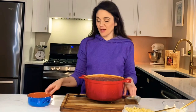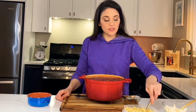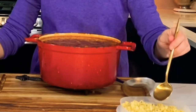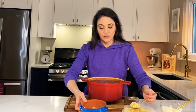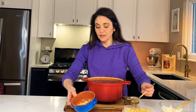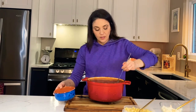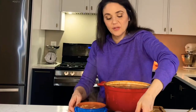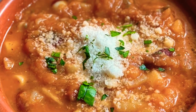Our pasta fagiola is done. I went ahead and boiled the ditalini, drizzled it with some olive oil, and we can store this in the refrigerator. The way I'm going to plate this is put a tablespoon or so of pasta in the bowl — you can add more depending on how much you like — and then get a nice scoop of our pasta fagiola. The last thing I like to do is take a lot of romano cheese and put it on top. It just makes it extra delicious. There you have it — pasta fagiola!